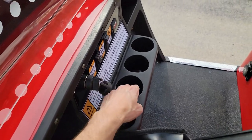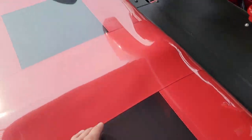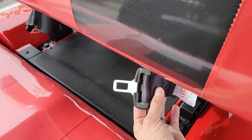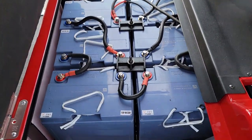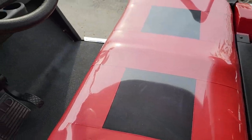It does come with four cup holders right here, as well as seat belts for the driver and passenger. You've got two-toned seats — black and red. This one also has brand new batteries and an onboard charger.